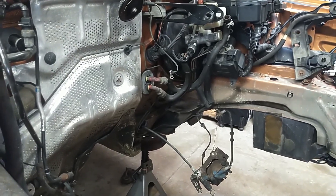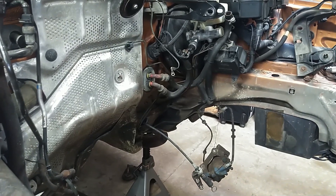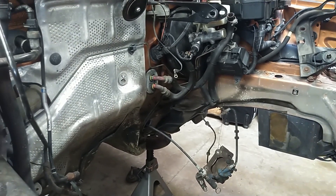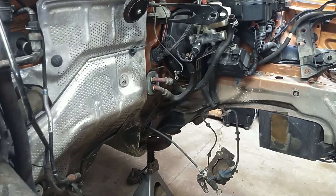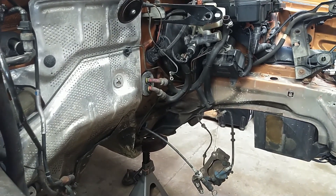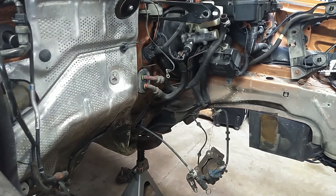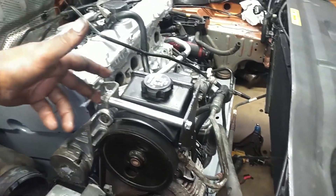We did not mess with those heater hoses at that firewall junction. Now is not the time — I mean, it's a good time if you have the right equipment, but if you try to unplug 22-year-old firewall junction hoses you'll end up replacing that firewall junction or doing something else. It ain't gonna let go; that's not going to be pretty.